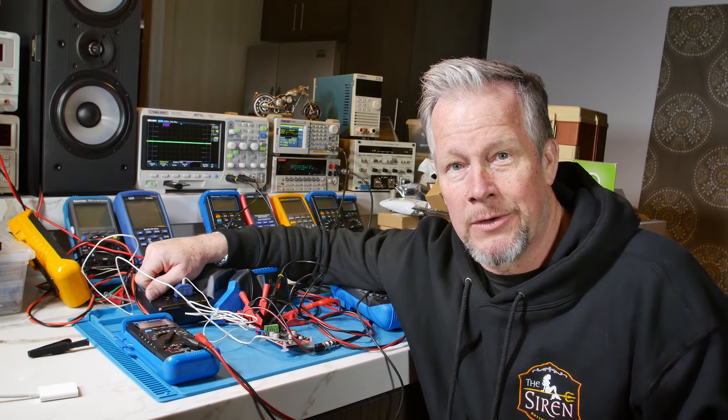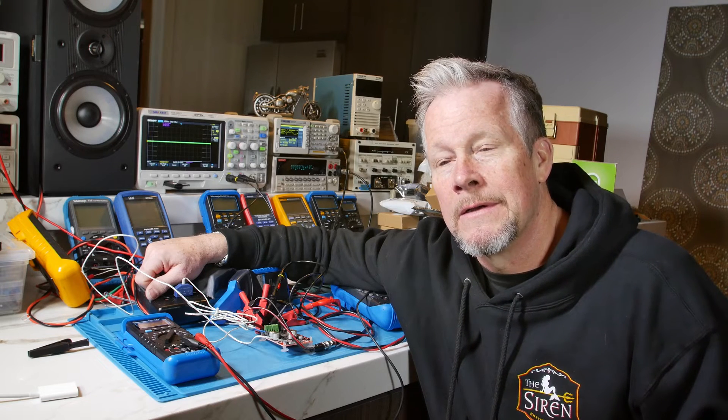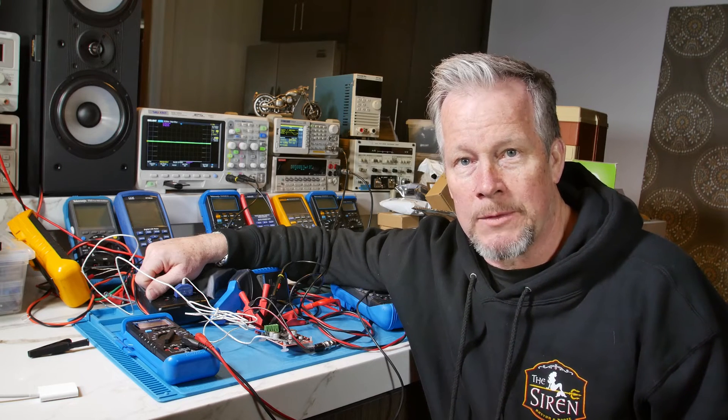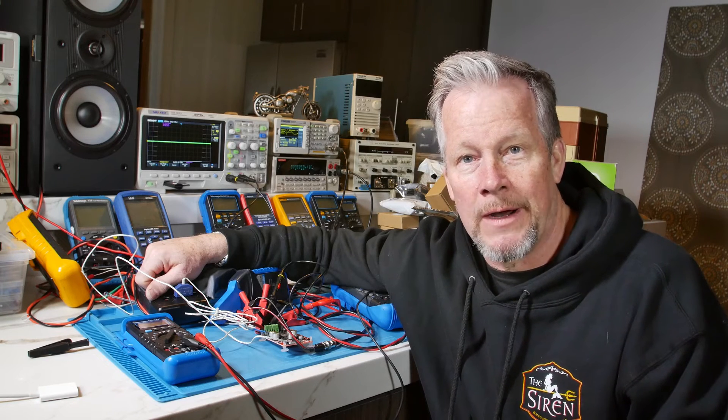So that's what's going on out there. It's a multi-grounded system — the neutral on all these transformers is referenced to earth ground. It's not a great ground, though.